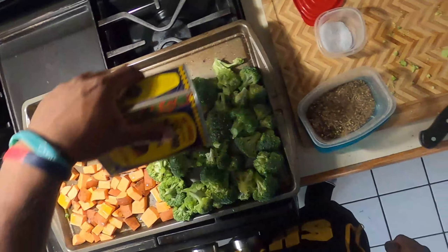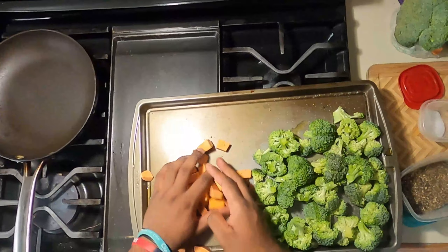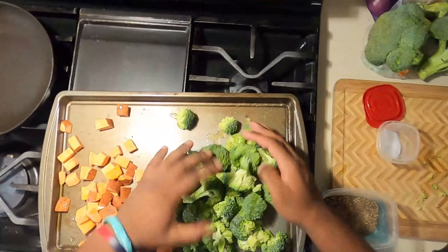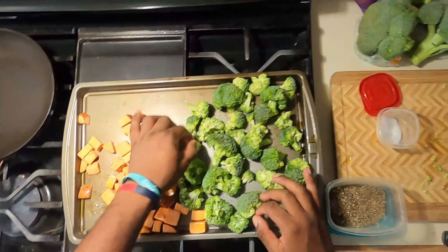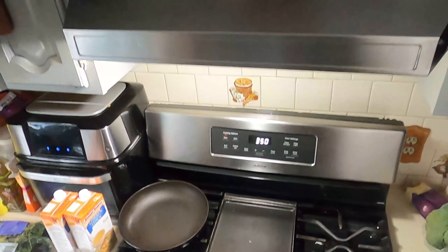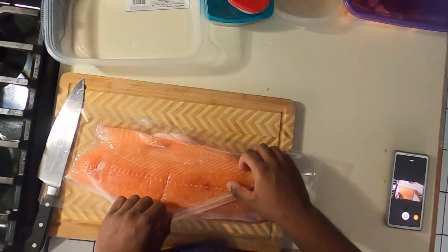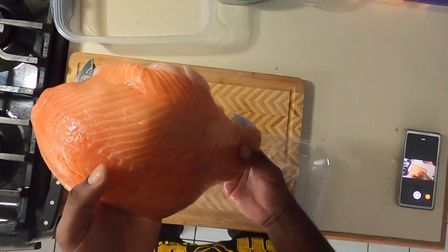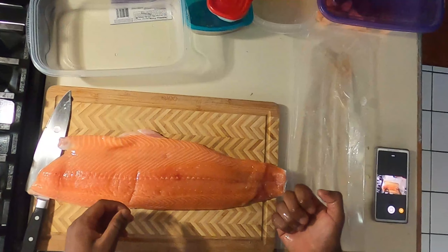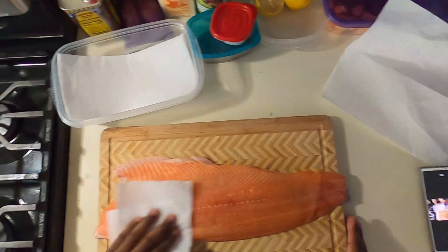After you got your broccoli florets cut, we're gonna go ahead and put them on our tray. You can't forget your sweet potatoes — just take a handful and put it on the tray as well. We're gonna season our vegetables with a little bit of salt and a little bit of pepper. We want to watch how much we use because we don't want to over-season them. After we got our seasonings on, we're gonna add a little bit of olive oil to our sweet potatoes and broccoli, mix them in to make sure the seasonings and oil are incorporated on both sides, and then pop these right into the oven.